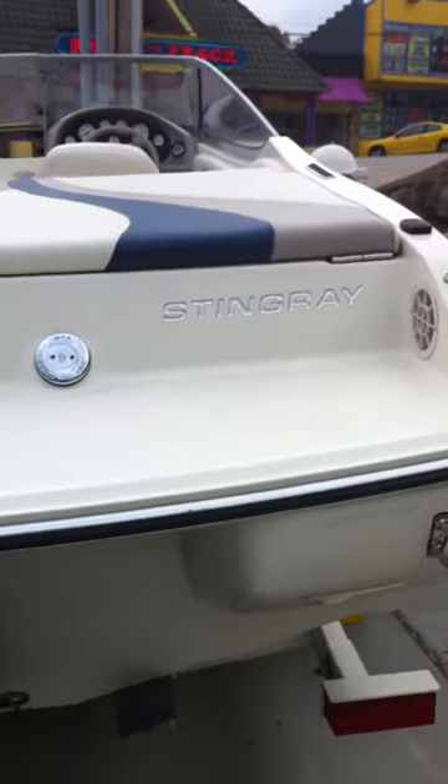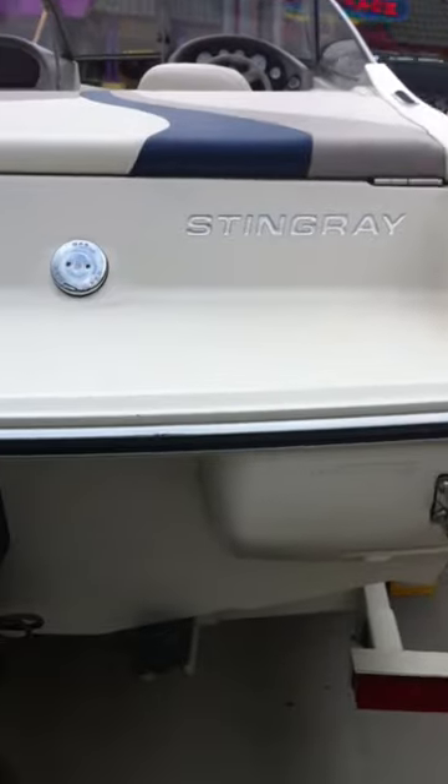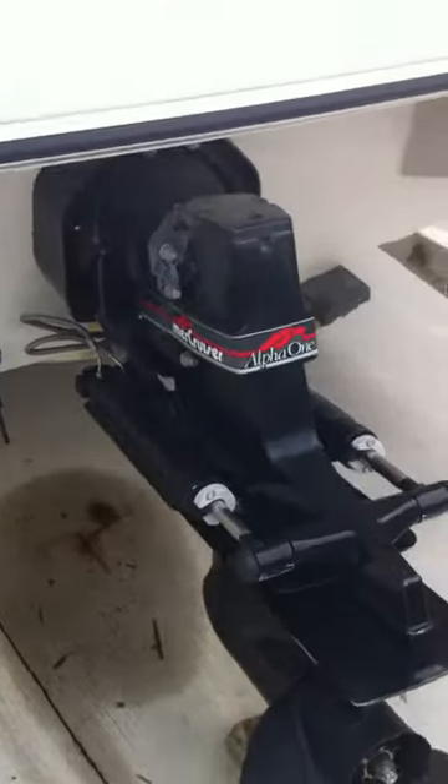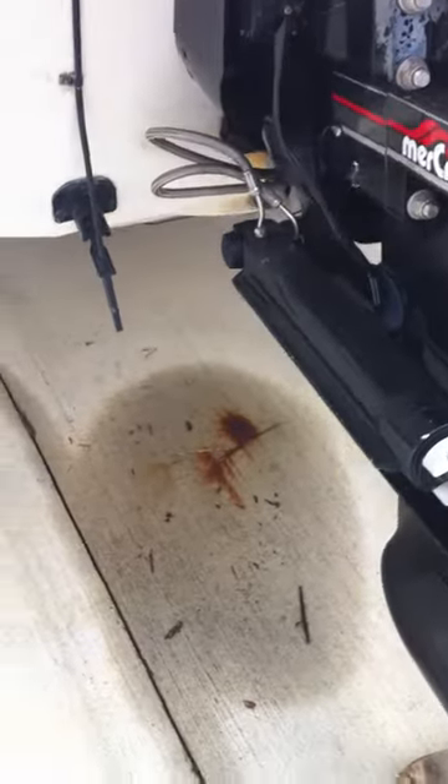Here we are with a 2004 Stingray 180RX. It has an Alpha 1 Gen 2 outdrive. As you can see, the anode corrosion protection is like new. There's no chalkiness of the upper unit — not very hot, never been overheated.